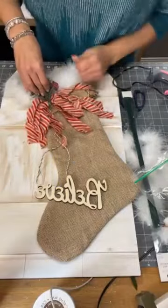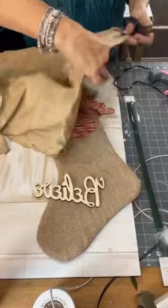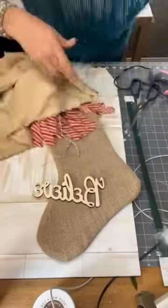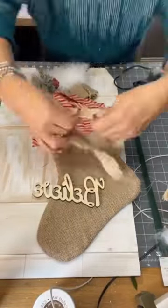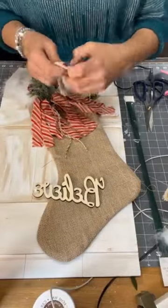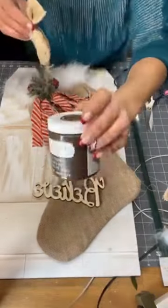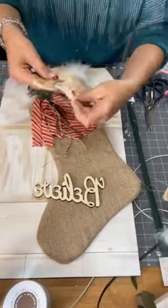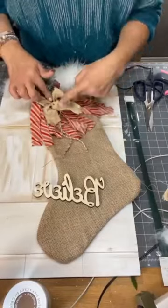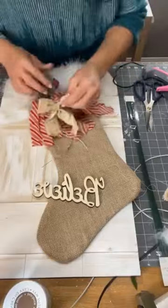I wasn't done with just that, so I wanted to add a little something extra. I took another piece of my grunge fabric and decided to make a small bow to go over my fabric tails and my greenery. And just glued that on — it was like adding just a finishing touch.